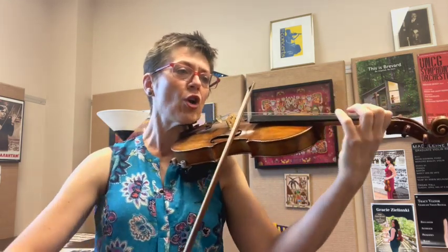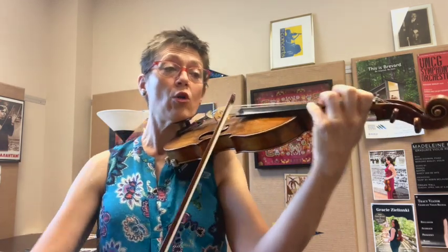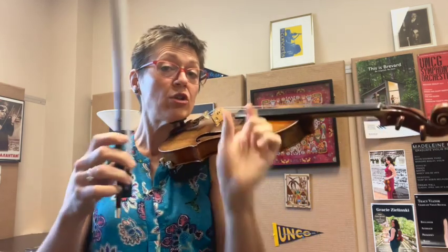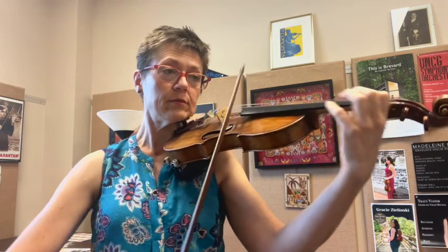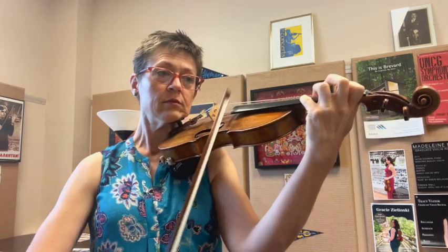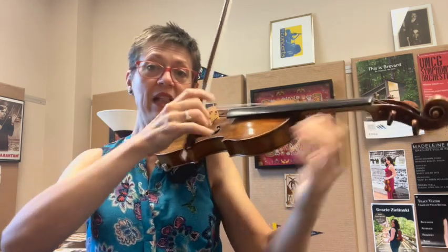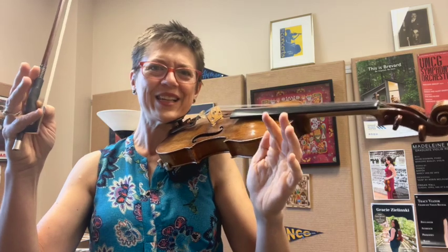We want to make sure that we're really singing through the whole bow. I only used a very small amount of bow for the single eighth note, the A. That will help keep my line really beautiful without any notes sticking out. You're going to see me do that a lot.